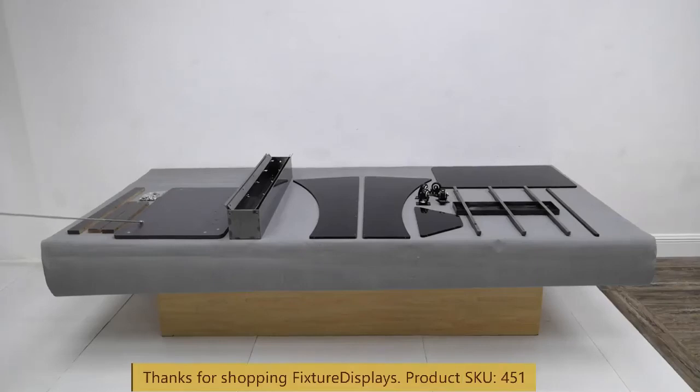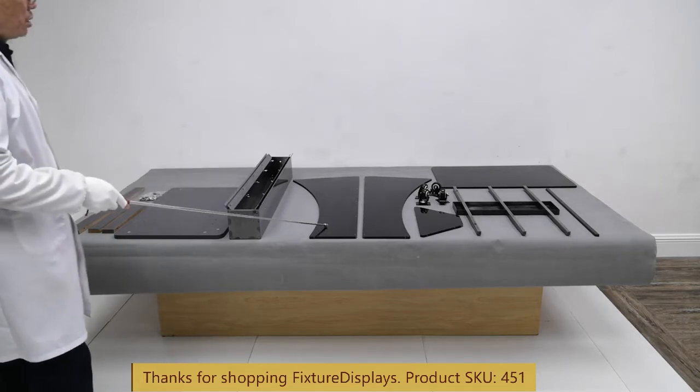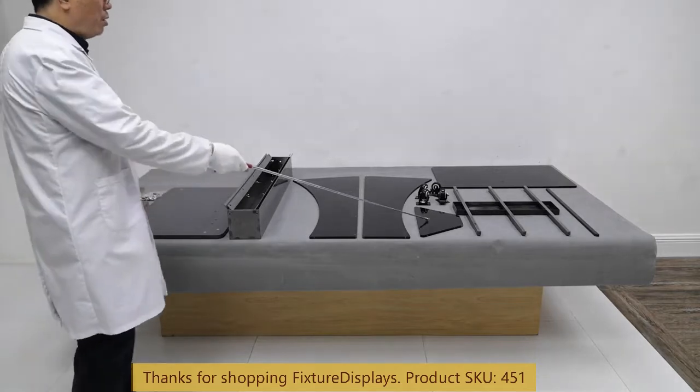Thank you for buying this 451 Deluxe Podium from Fixture Displays. These are all the components. In this short video, we're going to show you step-by-step instructions on how to put this together. We have the base skirts, long and short pieces, hardware, base center metal tower, left and right side panels, and shelf.